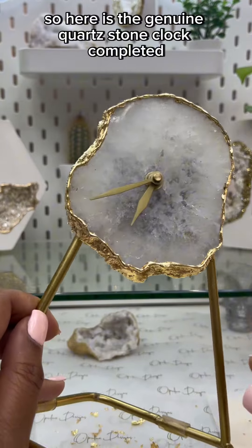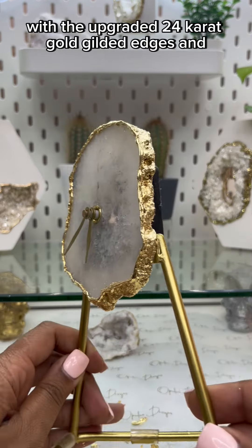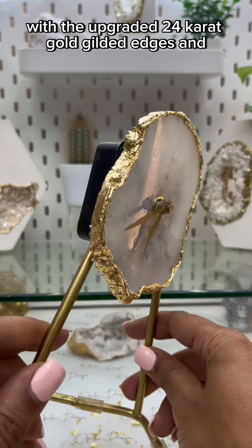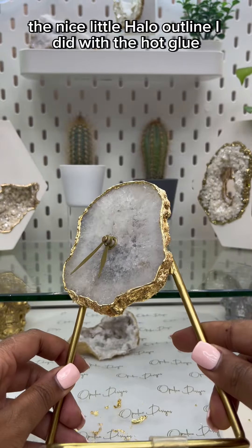Here is the genuine quartz stone clock completed with the upgraded 24 karat gold gilded edges and the nice little halo outline done with the hot glue.